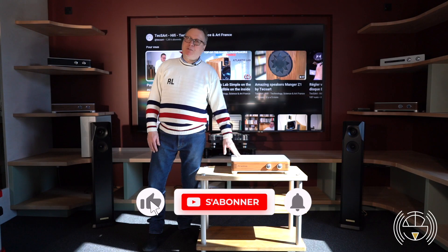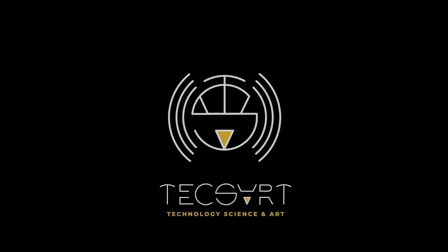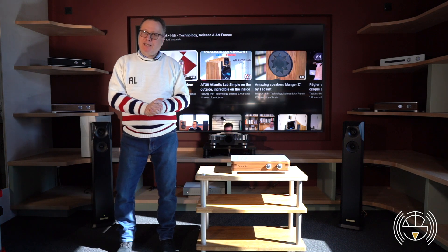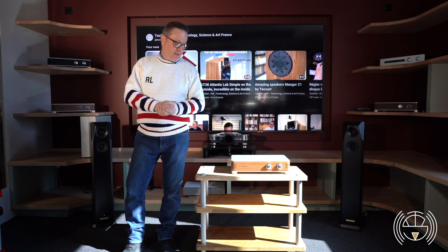But before continuing, please subscribe to our channel and follow us on Instagram and Facebook. The Franky Plus is an integrated amplifier which is very, very well conceived and performing.